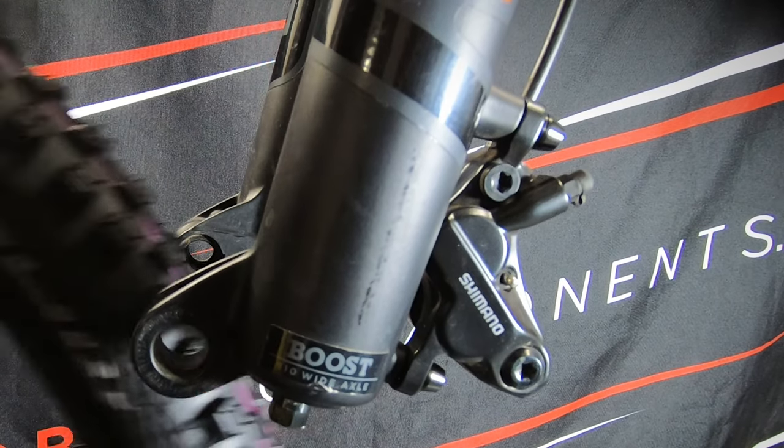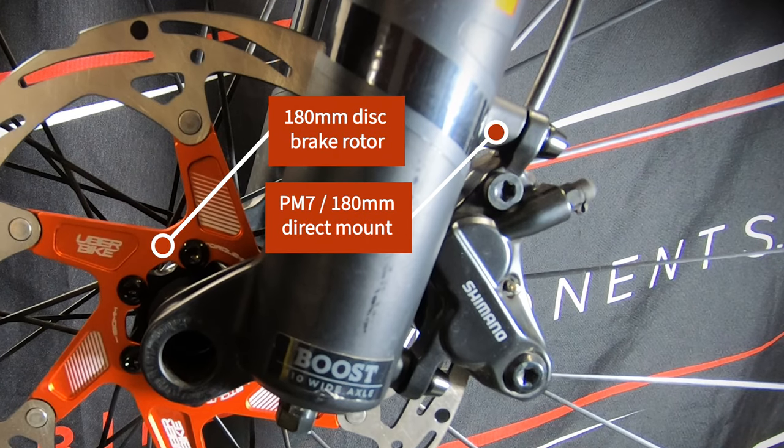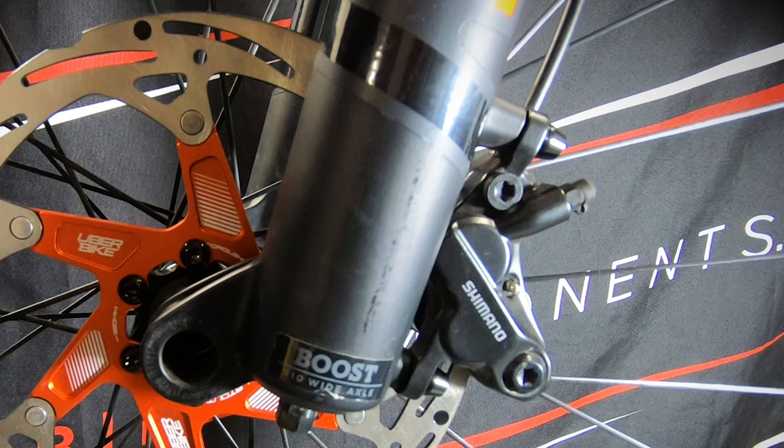One of the benefits of this type of mount is that if the size of your disc brake rotor matches the direct mount size of your frame or fork, you can mount the brake caliper directly onto the post mounts without having to use a disc brake adapter.